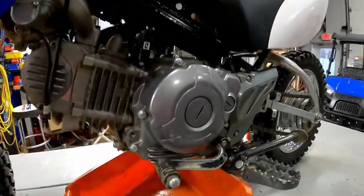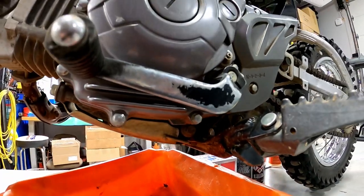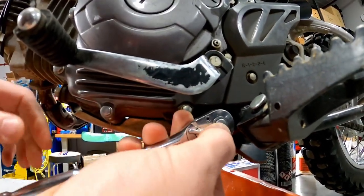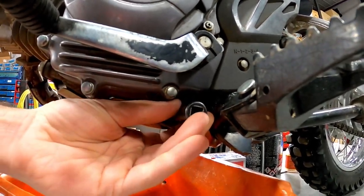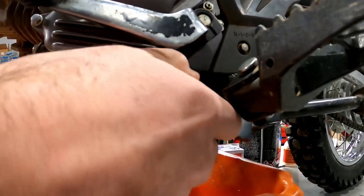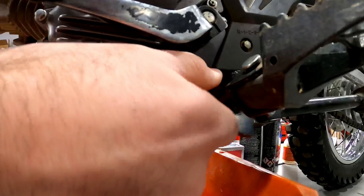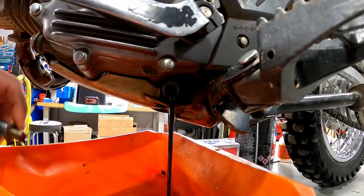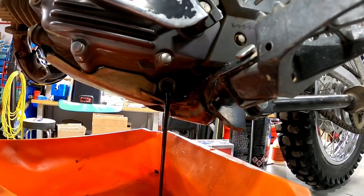On the Yamaha TTR 110 engine, the drain plug is on the shifter side right up under here — it's a 12mm socket. I'm going to crack this loose first. There's a torque setting when you put this bolt back in, and you never want to do it too hard — you can strip it out, which is not good for the engine case. As it gets looser, get your fingers ready because oil will come pouring out. You can see how dark it is; it definitely needed to be changed.